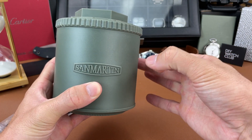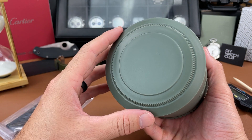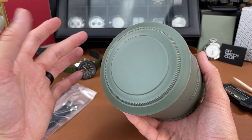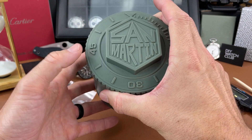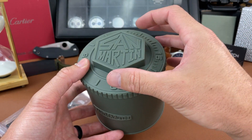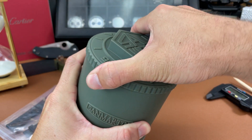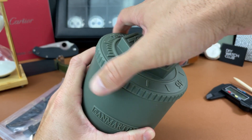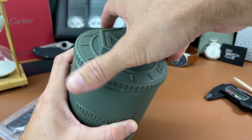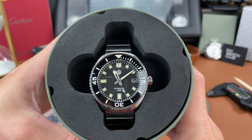I do like this packaging. It's a nice hard plastic from San Martin, themed after a watch — it looks like a case back to a Rolex or something like that. On the cover you can see there's a bezel and a big San Martin logo, and this actually does twist off — there are threads here — and it's just a really fun experience to unbox a watch this way. Here is the watch that I chose.